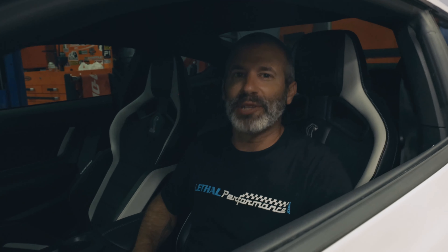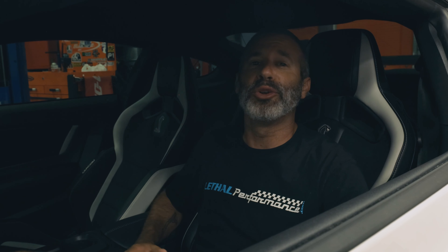Here we are sitting inside the Lethal Performance 2020 Shelby GT500 carbon fiber track pack car. We've been posting lots of images, videos, and content regarding the new Whipple 3.8 liter supercharger kit that's going on this car here shortly.